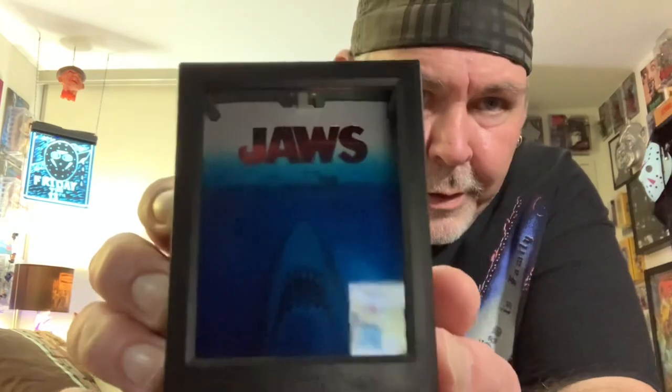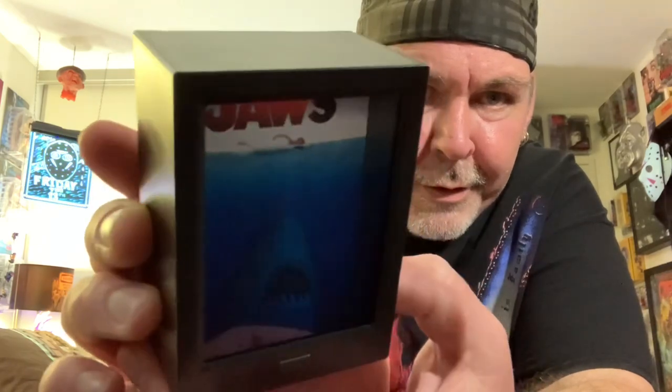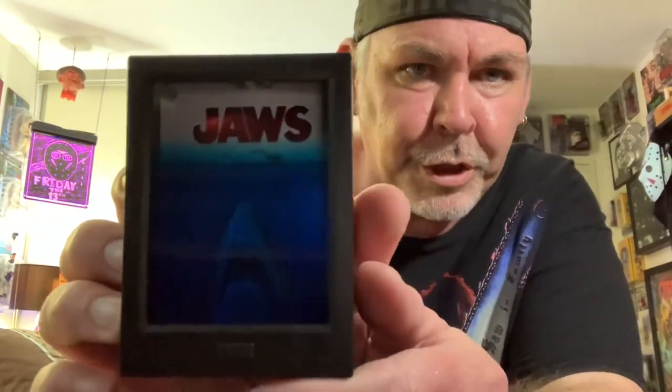I don't think it comes with batteries in it — you have to put a battery in it. Let's check the box. Requires two AAA batteries, not included. So I'll just show it to you. It's just a lit mock-up of the display, but the shark is kind of 3D in there — molded, three-dimensional. And it does have a little button here to push. I'll pop some batteries into this new Jaws display and we'll see if I can get it lit up and playing the theme.